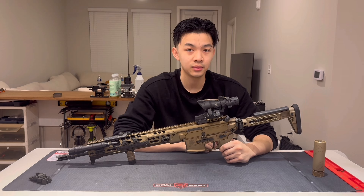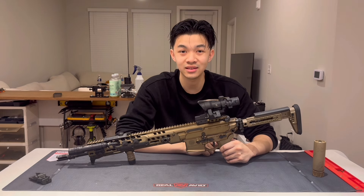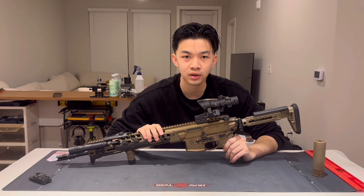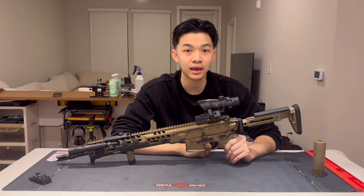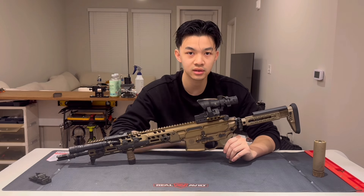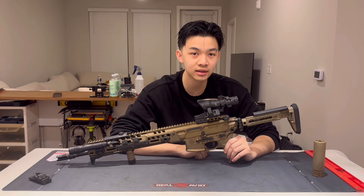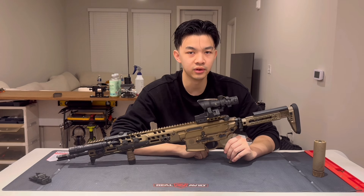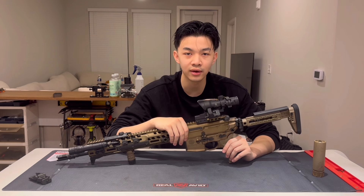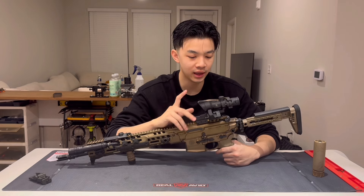Why didn't I pick an LPVO? With a 1-6, 1-8, or 1-10 LPVO, when's the last time you genuinely wanted a zoom level in between? People either use 1 power or max power, and it's just an extra movement with your hand. You could argue to put an RMR on the side, but then what's the point of the LPVO if you're not going to use its 1x setting? Variable optics are better on longer-range weapons, and this is just a 16-inch Spear LT. I'm not going to be shooting past 500-600 yards anyway.